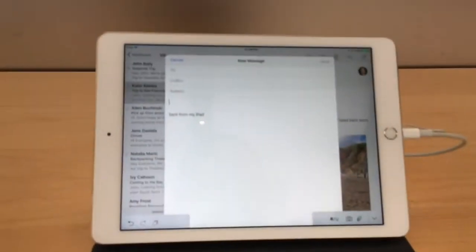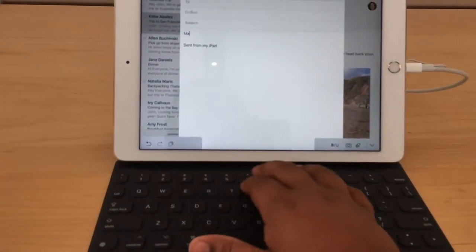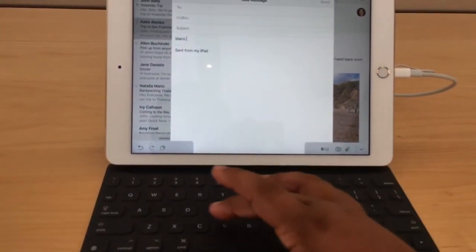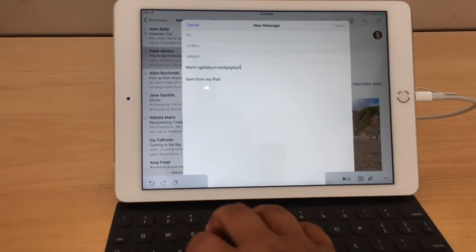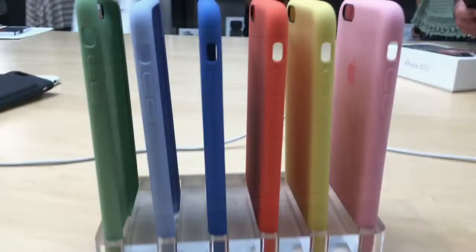Here's the keyboard for the iPad Pro 9.7 inch. The keyboard is pretty nice — as you can see I'm typing and it feels pretty nice. It's like a silicone material.